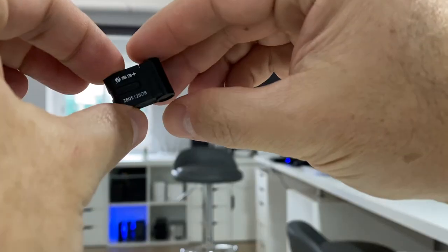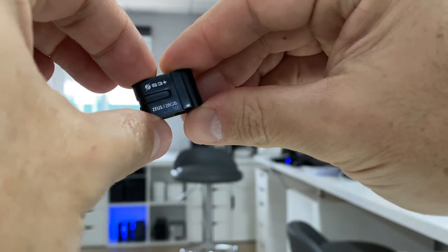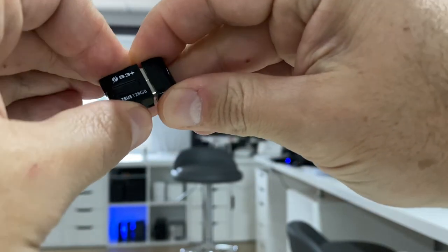We are back with another video and I hope you are okay on that side of the screen. Today I bring a USB thumb drive, which I believe is the first time I bring such a device to the channel, but it has a feature that caught my attention and it's really interesting — which is waterproof.